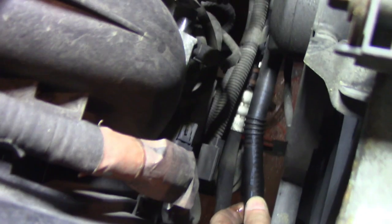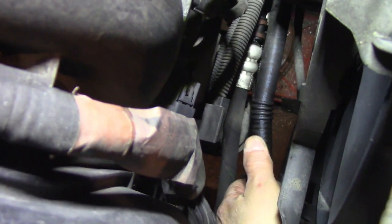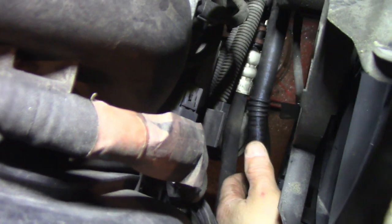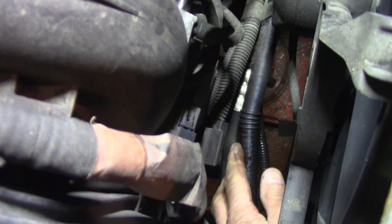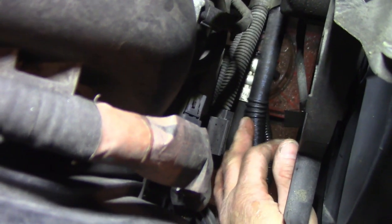Oh look there - can you see that? I'm just bending this hose a little bit and it's peeing right out. See it there? It's right up under this bend, it's coming out pretty good.